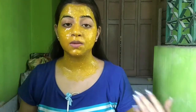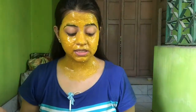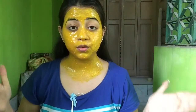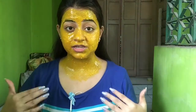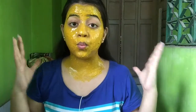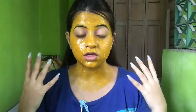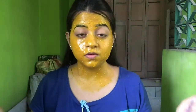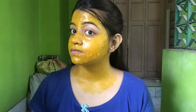I've applied it all over my face and also on my neck, and now I'll let it sit for about 15 minutes. You have to wait until it gets totally dried — that usually takes 15 to 20 minutes. A tip: sit under a fan, because it gets dried very quickly that way. It's been about 15 minutes and it has totally dried. I can hardly talk because it is so tight!